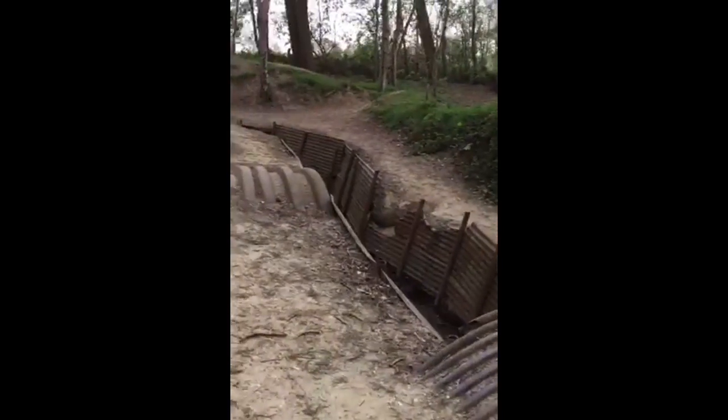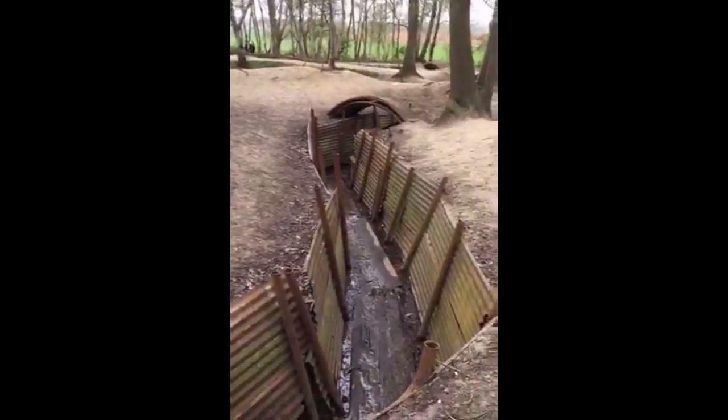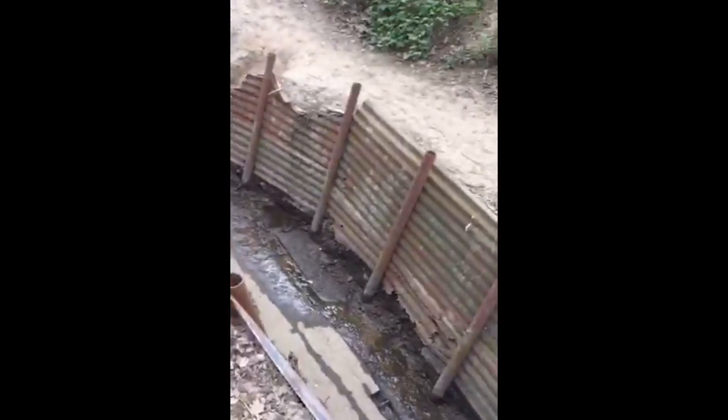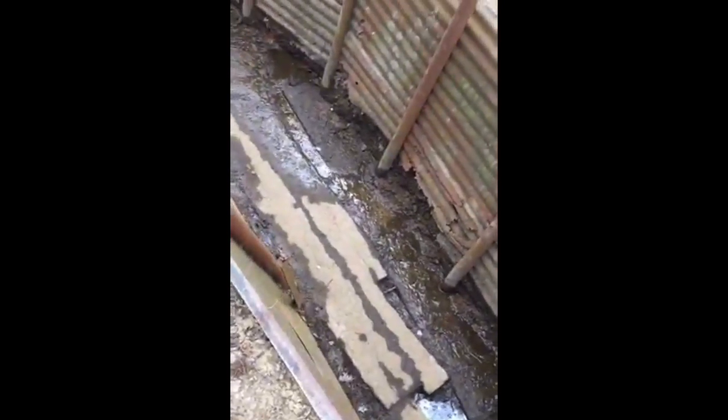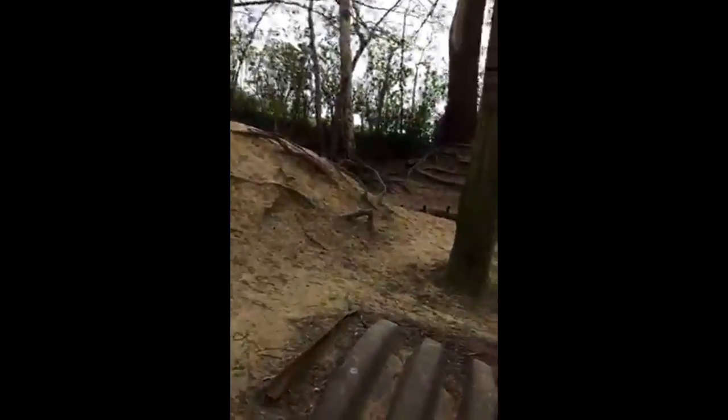Looking back down the communication trench — a good view of it there. You can see how damp it is: major mud, the wet Flanders plain, all part of life here in Flanders during the Great War.